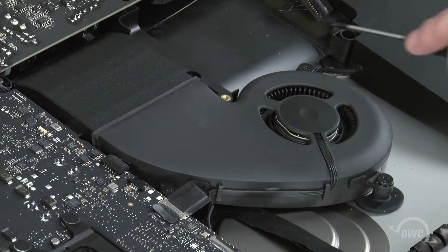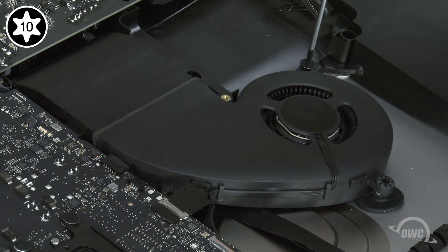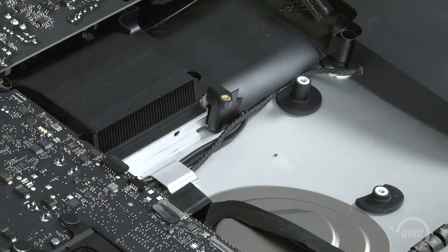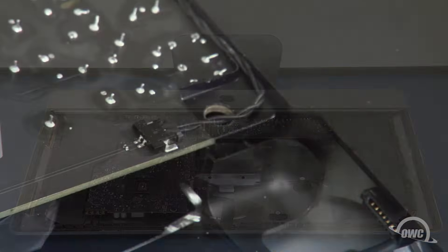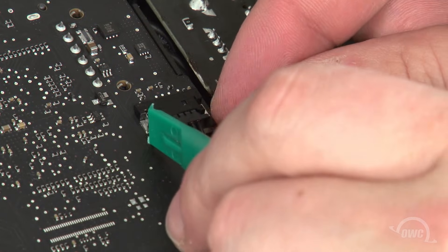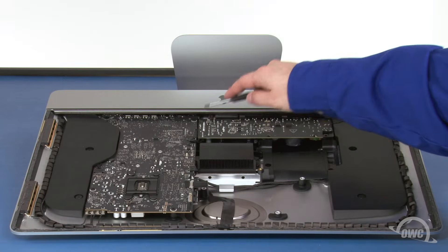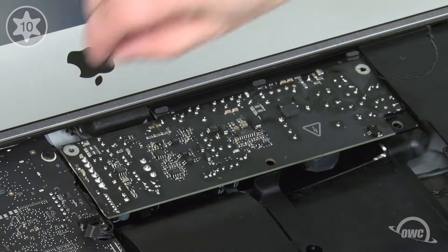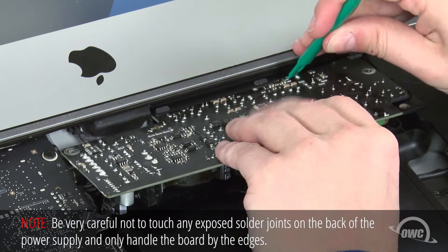Then remove these three Torx T10 screws. You should now be able to lift the fan up and out of the iMac. Next, we need to remove the power board. The first thing to do is detach these two cables. Both of these cables slide out of their connectors in the same way as the others. Next, remove these two Torx T10 screws holding the board in place. You can now work the board out — this is somewhat tricky as you'll need to lift up on the plastic flange on the chassis to make enough room for the board to slide out.